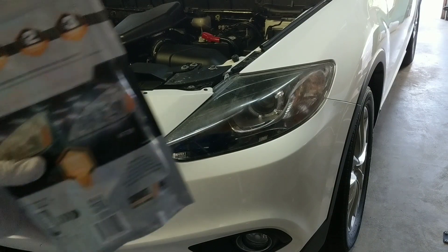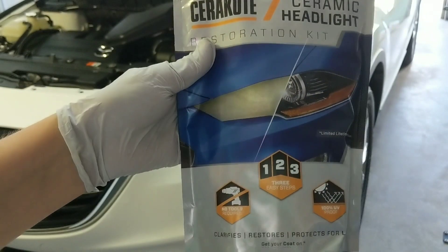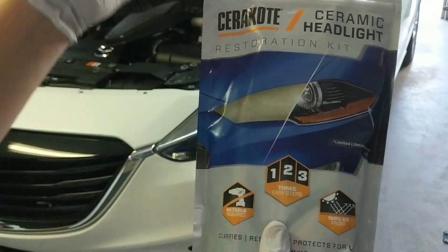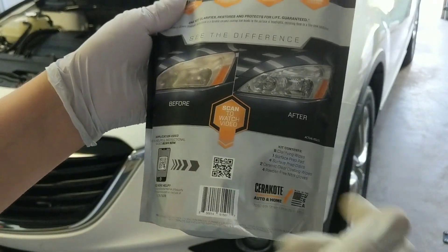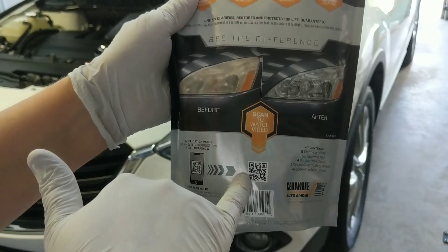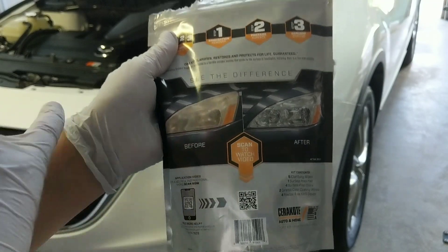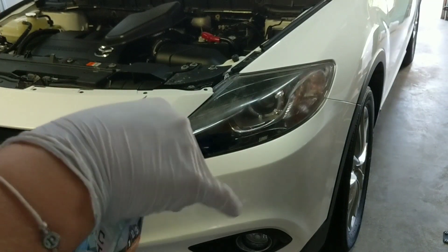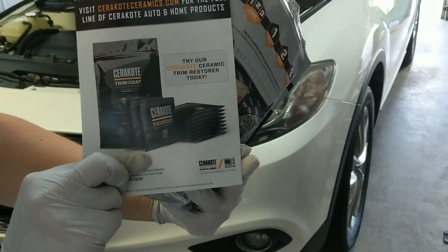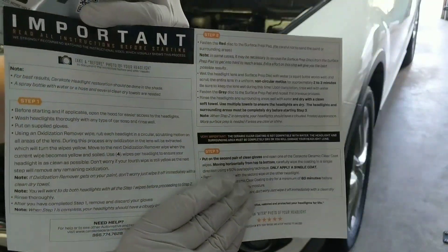So I want to first and foremost draw your attention to this QR code right here. If you purchase this — I think it's around $25 a kit on their website — one kit will do one set of headlights, just the front. If you scan this QR code, it will take you right to a video with how-to instructions. Once you open it up, you can see the instructions. They're showing you the trim coat as well that they have available, so step-by-step instructions, very user-friendly.